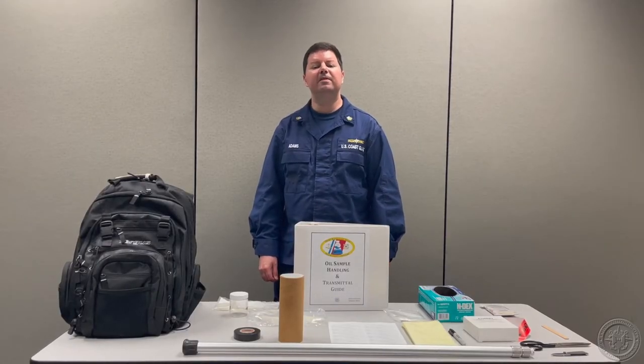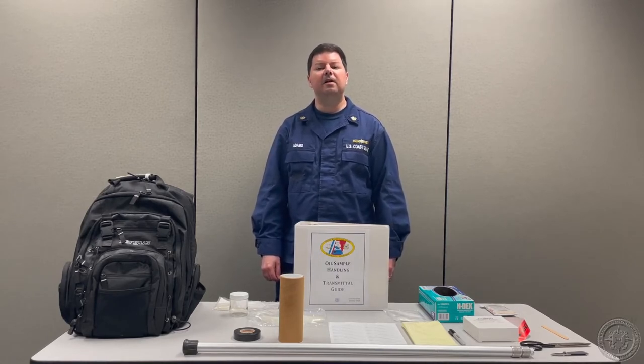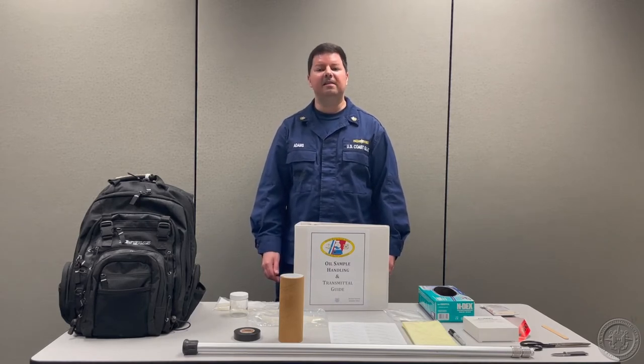Hello, everyone. I'm MST1 Nick Adams with the Tracing Yorktown Marine Environmental Response School. In this video, I'll be discussing the contents of an oil sampling kit. Page four of the MSL Sample Handling and Transmittal Guide contains a comprehensive list of items to assemble a basic sampling kit. Let's start by examining those items, then I'll highlight a few additional pieces of equipment that will make your sampling kit more effective.